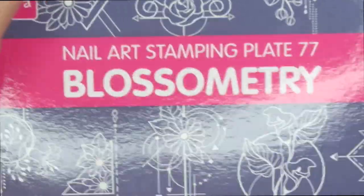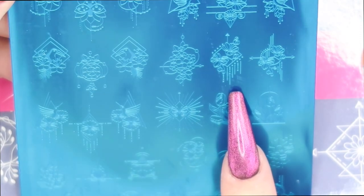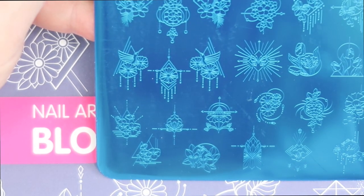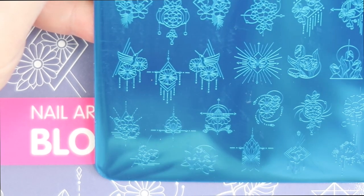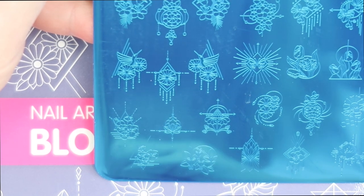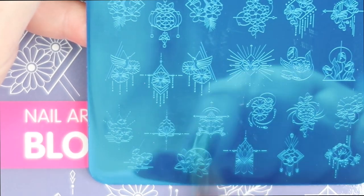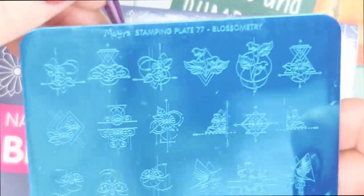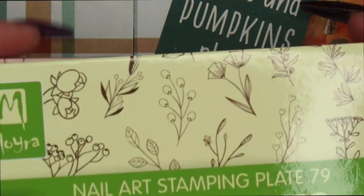Then I got Blossometry. I got this for this design right here — it's almost like a dreamcatcher design. Selena Ryden does a lot of art like this and she's so good at hand painting it herself. When I saw this plate I thought, I have a client that loves dreamcatchers and designs like this with little dangly things, so I thought that would be perfect. I would even wear a design like this. The fact that these were very reasonably priced and on sale, and I love Moira — I thought I would get these. I've yet to try out their stamping polishes. If you've tried the Moira stamping polish, comment down below what you think!